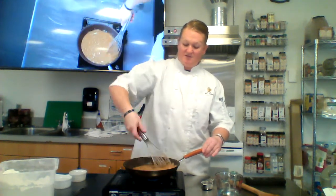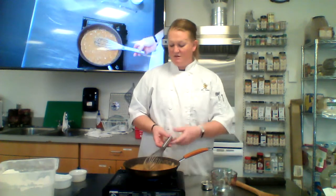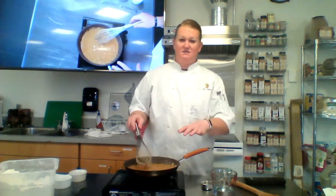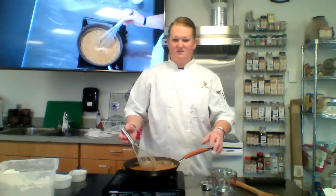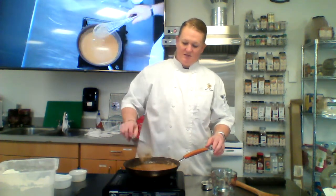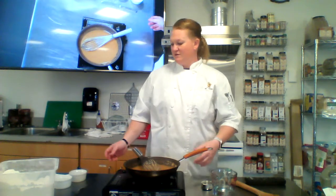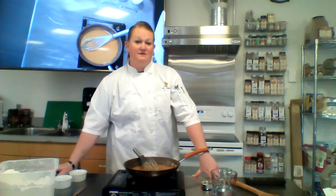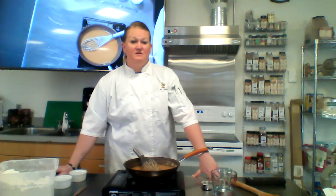Mac and cheese is definitely the favorite in this class, and that's where we start. This is about the thickness I want, so I'm going to stop there. As this sits and cools off, it's actually going to thicken and get almost to a solid state — like if you've ever made gravy, put it in the fridge, and the next day it comes out in a big blob; that's the roux doing its job. So that's it: you have light roux, blonde roux, and dark roux. Add a liquid and you get four out of your five mother sauces, used in almost everything — mac and cheese, tomato sauce, soups, gumbo. The possibilities are endless. Enjoy, Spuds — have a great day!